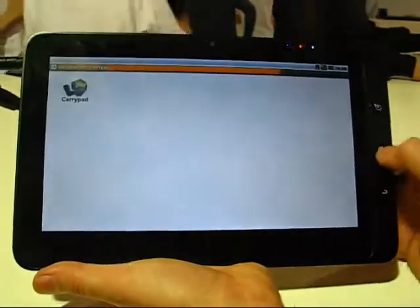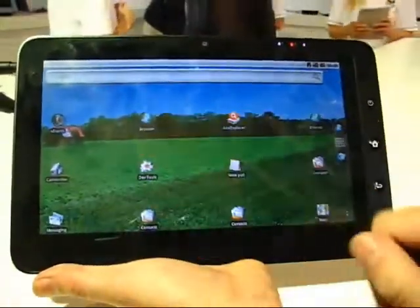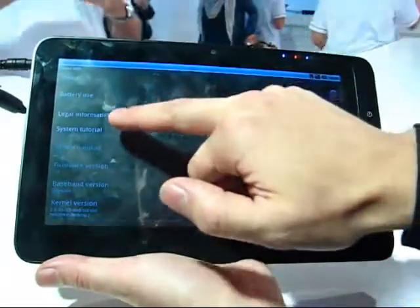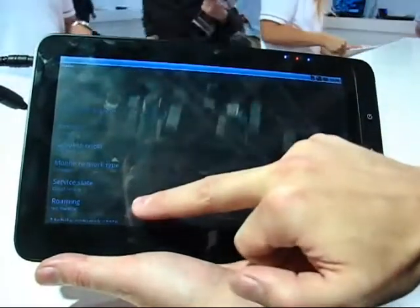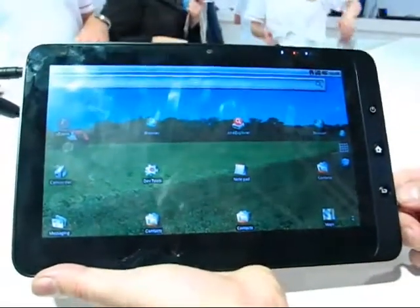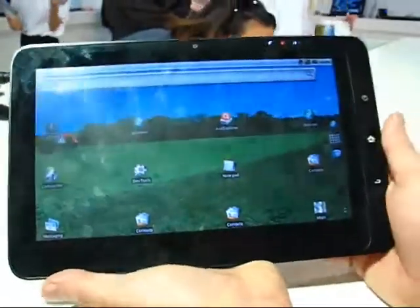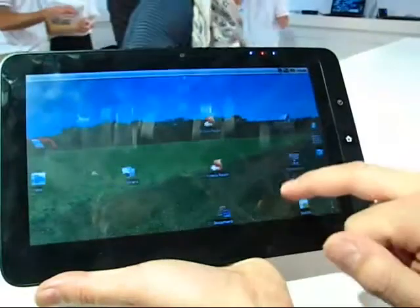Let's go to the home screen to see what else we've got. The standard Android build is 1.6. The RAM is one gigabyte — one gig of RAM — with a 16 gigabyte SSD built in. The memory is DDR3, so it's fast. We think it's built on the Android x86 project, but it looks fairly standard at the moment.